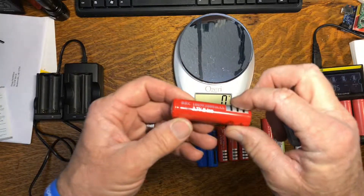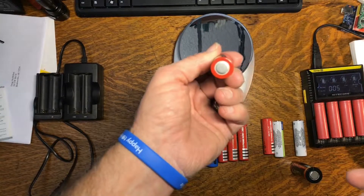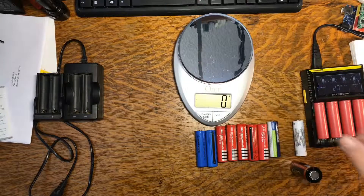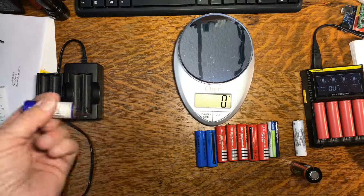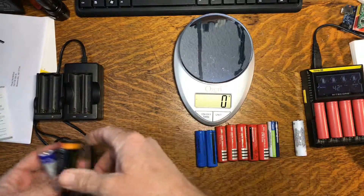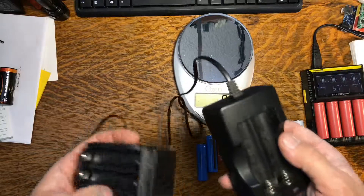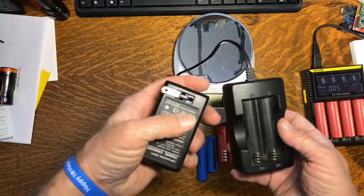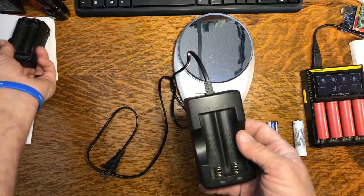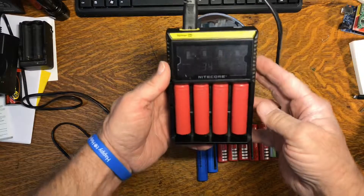Where they get their names: they're 18 millimeters by 65 millimeters — the zero, I'm told, means they're round. So the 18650 — 18 by 65 millimeters — makes sense. You can get all kinds of chargers for these, and this is part of the reason I like the 18650 battery: you don't have to charge them through a balanced charger. This is the charger I primarily use right here.